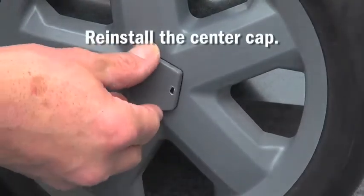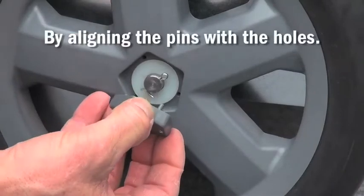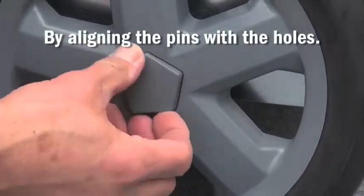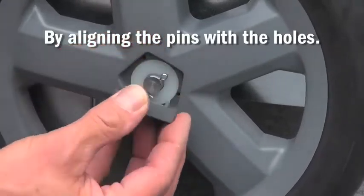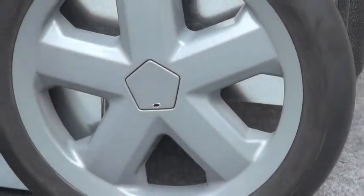Next, reinstall the center cap. It will be necessary to line up the alignment pins with the holes that are in the wheel. Once the pins are lined up, snap the hub cap into place.